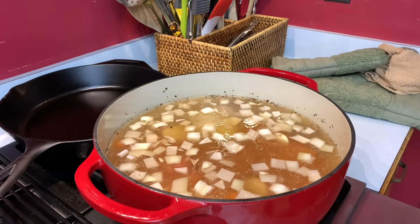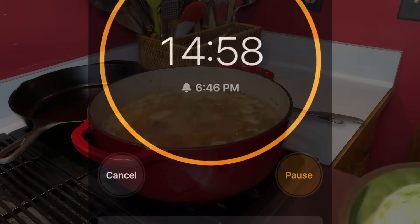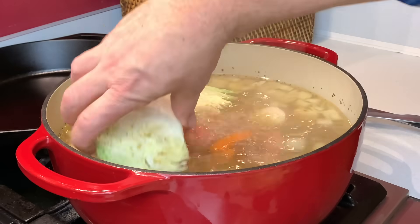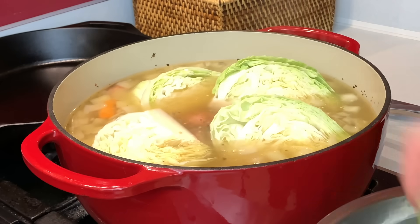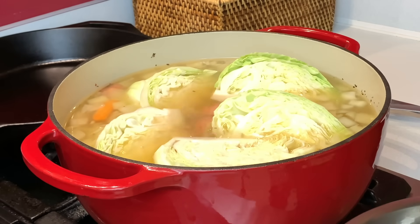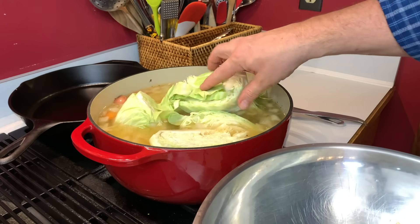Now that you're back on the stovetop, crank that heat up, get it to a boil, and set the timer for 15 minutes. Once you've cleared those 15 minutes, go ahead and put the cabbage in, bring it back up to a boil, and set your timer for 20 minutes. You can really see the benefit of leaving that core in the cabbage and how these wedges stay together in nice serving size pieces.